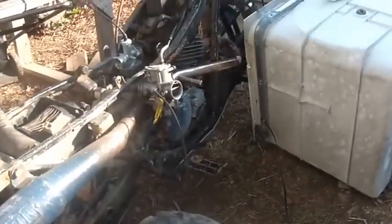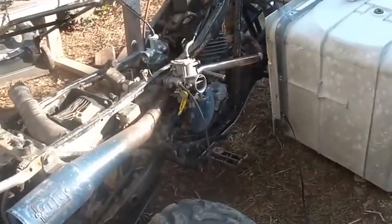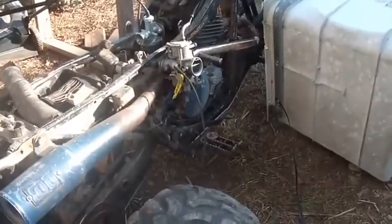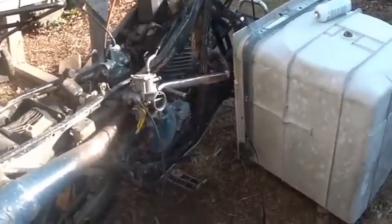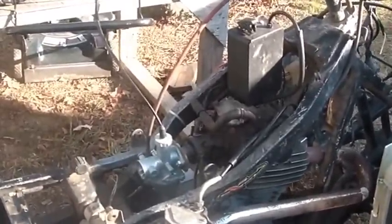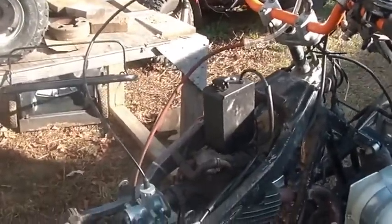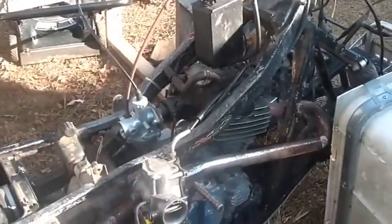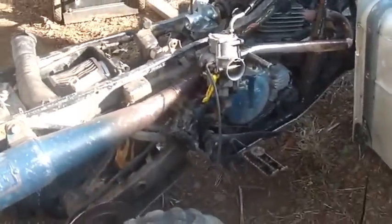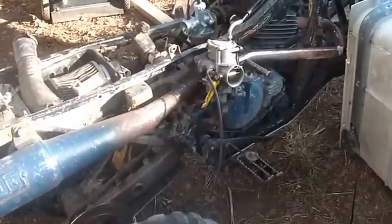Now I got it running. I wanted to get it running basically to see what I have. I didn't show you because it was difficult, but I did get it popping. I popped it into gear, let the clutch out, and it did go forward three inches before I stalled it on the first try. So it did go into gear and the clutch did work.